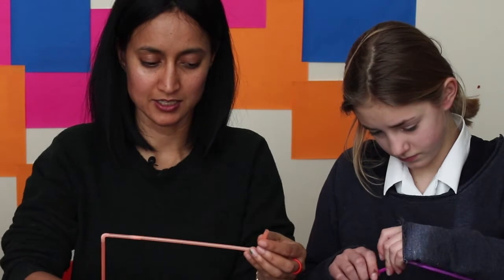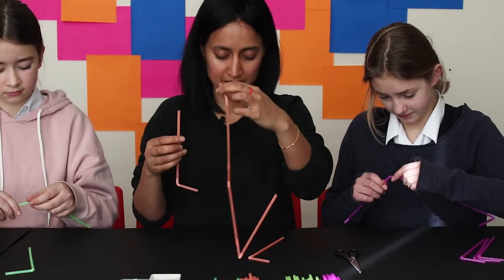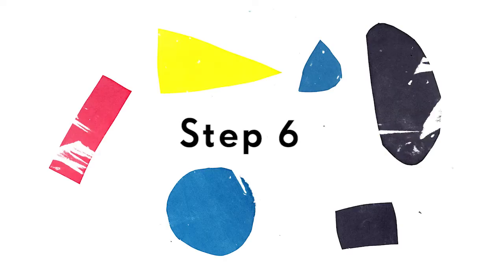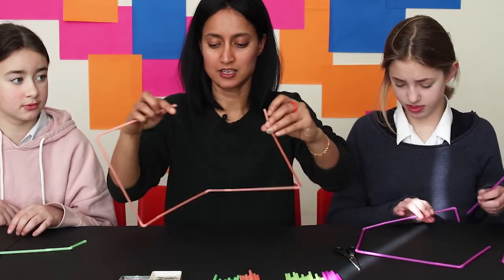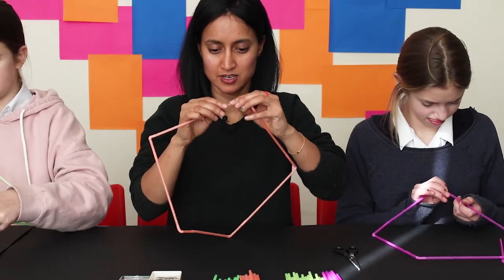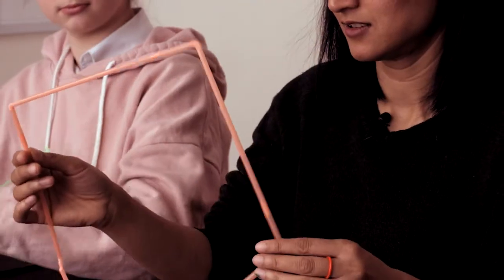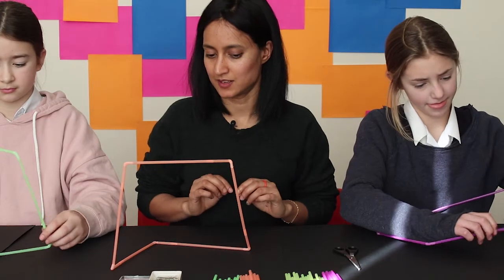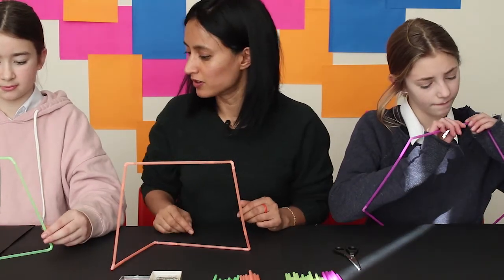As you're adding, you'll notice it's creating these kinds of shapes. Then you want to connect those ends together, and it naturally creates a shape. You can either have the shapes sitting or they can go up on the wall.